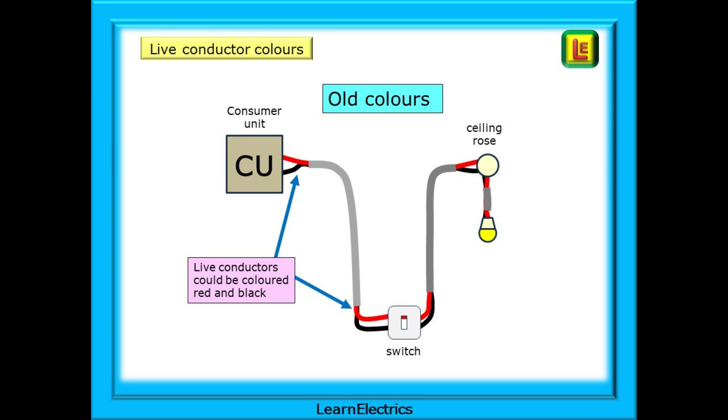I've used mostly brown and blue conductor colours in the video, as most of us now quickly recognise these as line and neutral colours. But red and black were the colours used for the old wiring standard. A lot of lighting circuits without a CPC will in fact be coloured red and black.